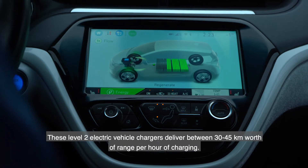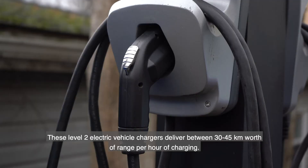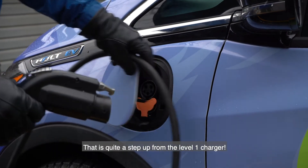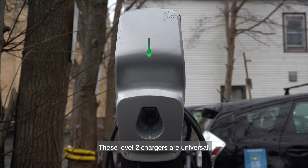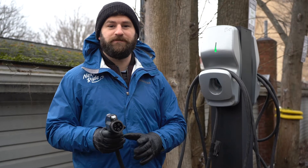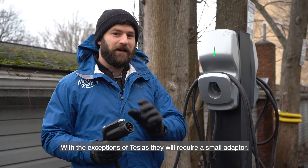These Level 2 electric vehicle chargers deliver between 30 and 45 kilometers worth of range per hour of charging — that's quite a step up from Level 1 charging. These Level 2 chargers are universal, which means the plug heads will fit into any electric vehicle sold in North America, with the exception of Teslas, which will require a small adapter.